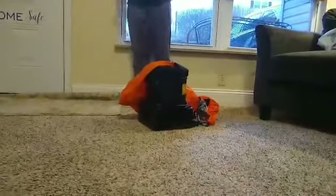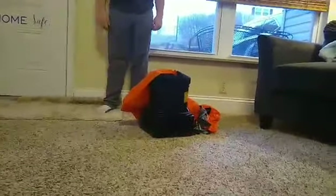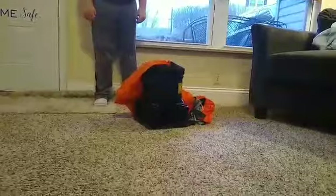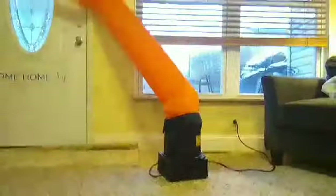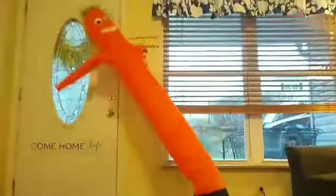I saved the big one for last — the air dancer. Let me go ahead and turn him on. He is massive, and this was the finale. I hope you guys enjoyed the video and I will see you on the next one. Bye, peace out!